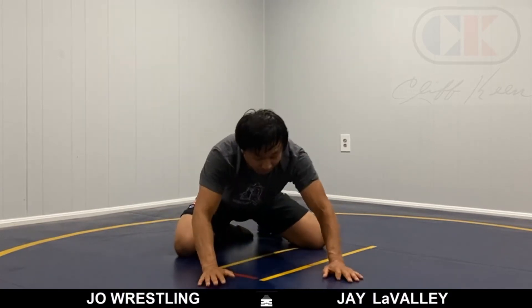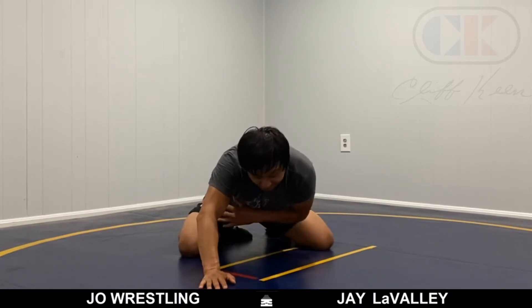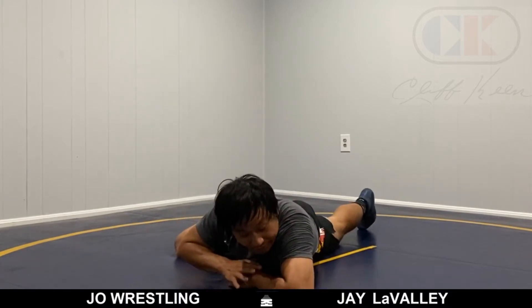This position — when I'm in a base, my opponent somehow gets a 2-on-1, gets my arm right here. So there's a couple things I could do. I could crash that hand here. I could crash my arm down to the mat and try to get my elbow way out in front, and now start peeling, rolling, and defending.